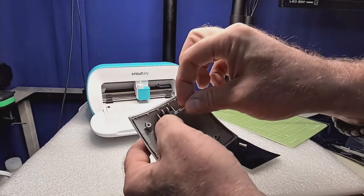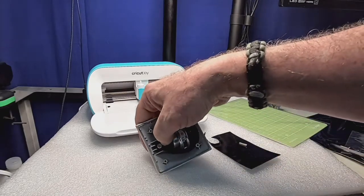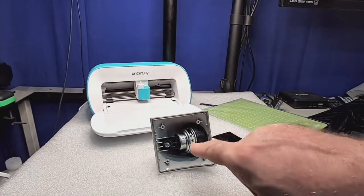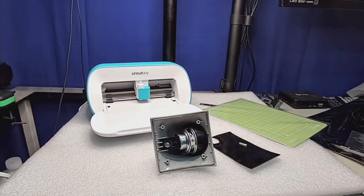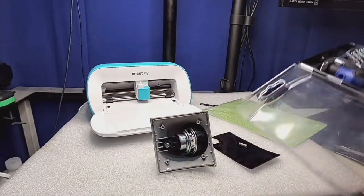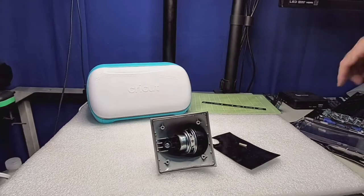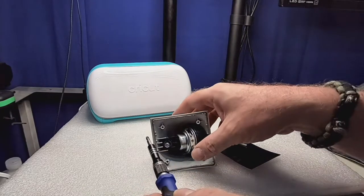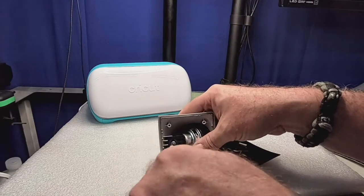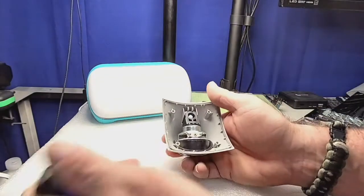I may want to get out the soldering iron and beef up a little bit of those terminals so the clips from the system connect properly. I wasn't even prepared to go this far. I'll get out the appropriate bit. We don't necessarily need to do that Cricut Joy cut. I was looking to show it off a little bit. I've used my Cricut Maker — the bigger one — quite a bit, but haven't gone through and prepared much for the Joy.